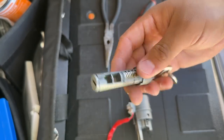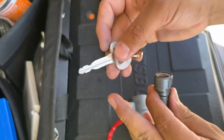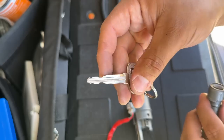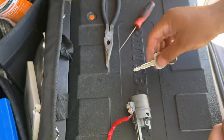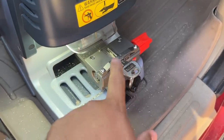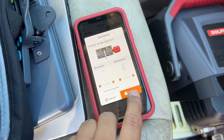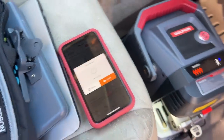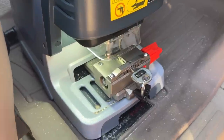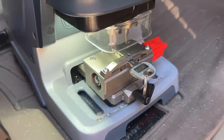We're going to use the Dolphin machine to decode this key. We could just pull all the wafers out, but the Dolphin machine lets us decode the key and get a visual on screen so I can show you which wafers we're moving. We clamp in the original key, hit decode, and the tracing pin goes around the key and gives us our measurements.